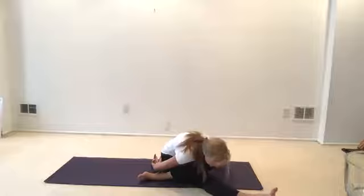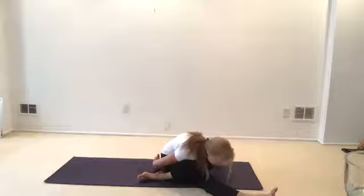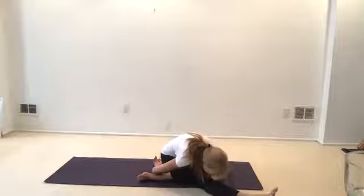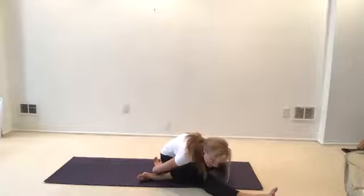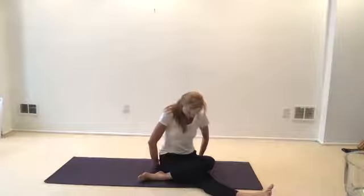Take a deep breath, push your body a little deeper. Any thoughts that come into your mind, chase them out with your exhale. Keep your upper body empty. Draw in your abdomen, bring your chin in, roll back up through your spine nice and slow.